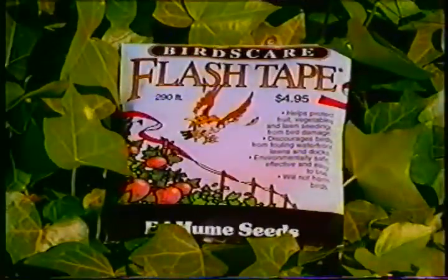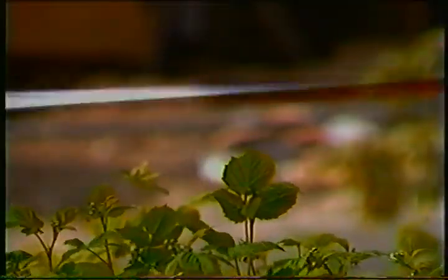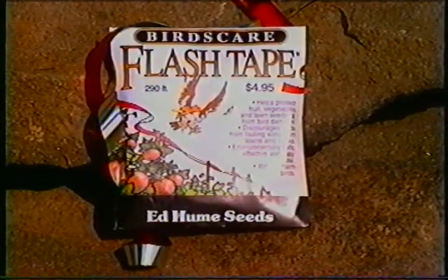If the birds are flocking to steal your harvest, fight back and protect your berries, fruit, vegetables, and lawn with Bird Scare Flash Tape. Proven to repel birds by reflecting the light of the sun, Bird Scare Flash Tape is easy to use, safe, and effective. Look for Bird Scare Flash Tape in the Ed Hume Seed Rack here in the Garden Center.